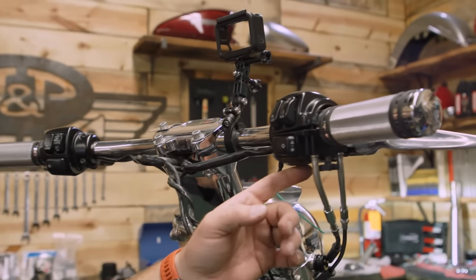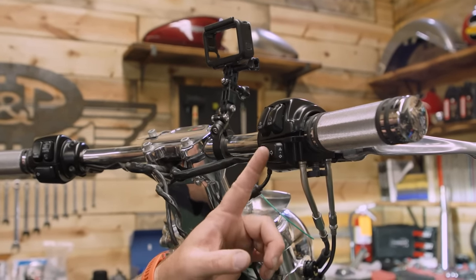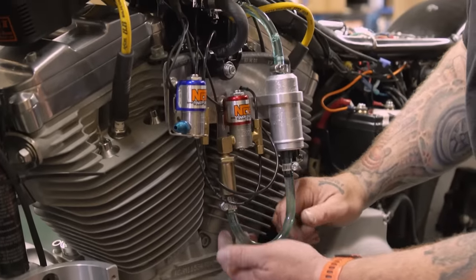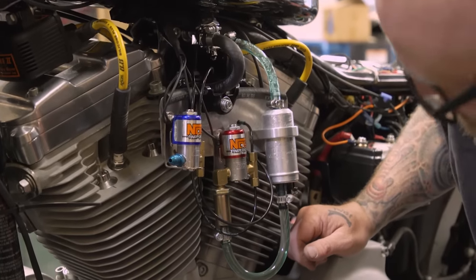I didn't want to wire some weird button up there, so I opened up the switch housings and our spray button is actually the turn signal button for the right-hand turn signal. So somebody on the road gets this bike and goes to make a right-hand turn and they get surprised. Come on, fill up — there we go.